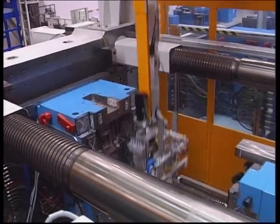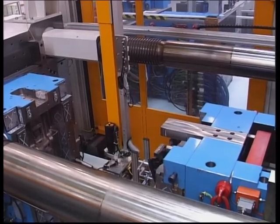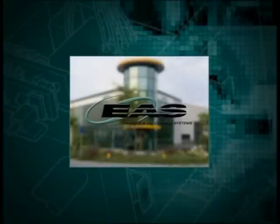As time is money, the machine must produce and mould changes are reduced to a minimum. From Concept to Completion by EAS.